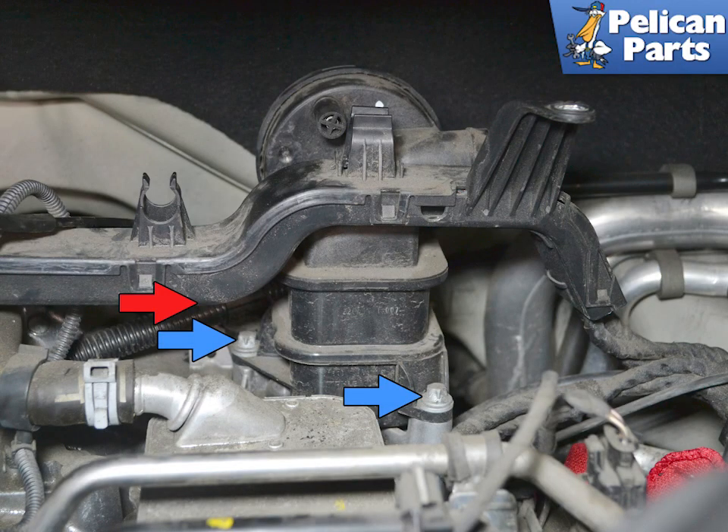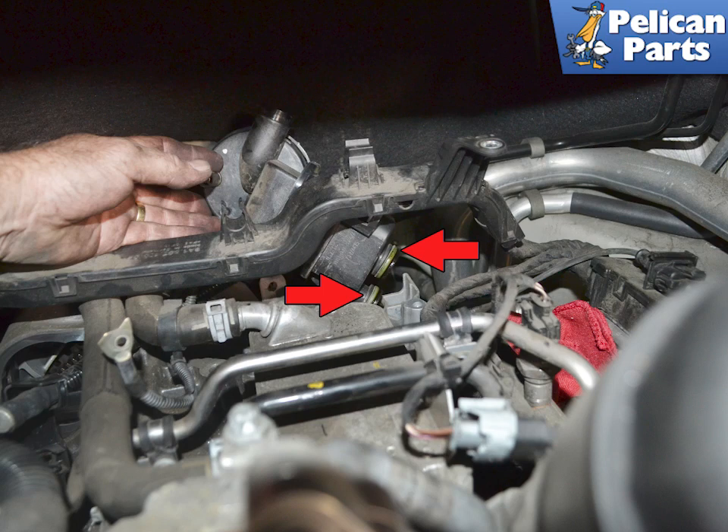Use a trim removal tool and separate the starter wiring connection at the base of the AOS, red arrow, if equipped. Then use an E10 socket and remove the two bolts holding the AOS to the engine, indicated by the blue arrows. Wiggle and pull the AOS up from the mount. Make sure the two O-rings come with it, red arrows. Plug the openings immediately after removal.